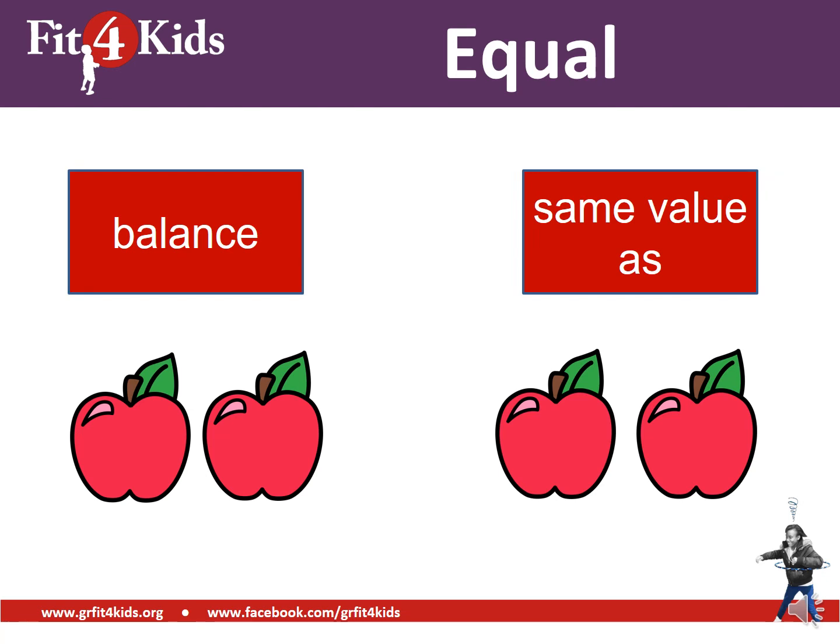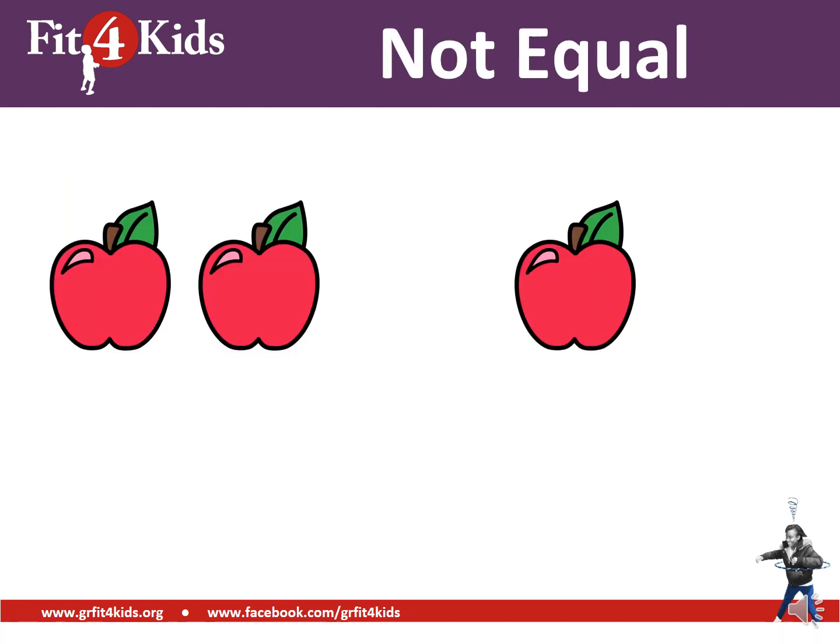Equal means balanced or same value as. So if we have two apples on the left and two apples on the right, are those equal? Yes, because they are balanced. Now what about not equal? If we have two on the left and one on the right, those are not equal — they're not balanced.